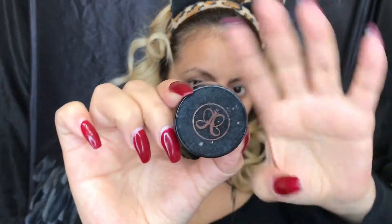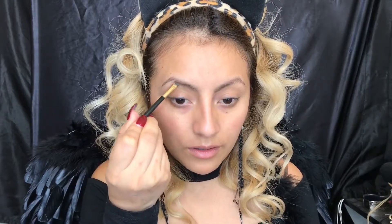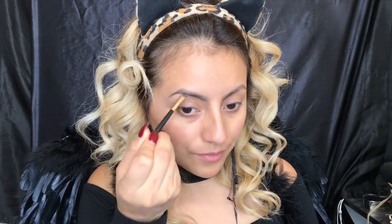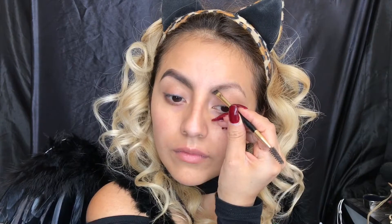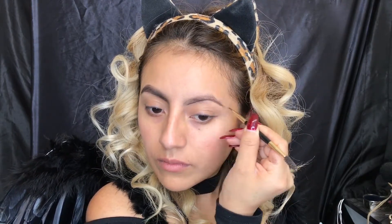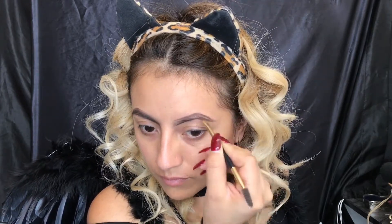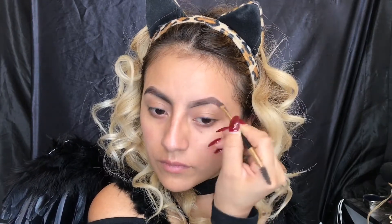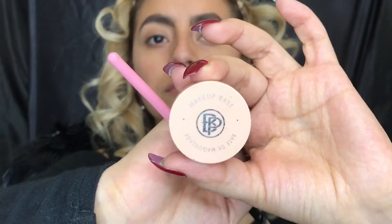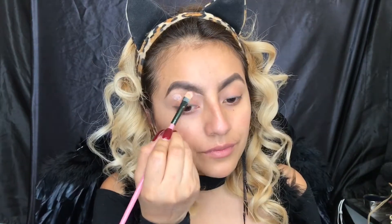First we're gonna be doing our eyebrows. I'm gonna be using the Anastasia Beverly Hills brown pomade in shade dark brown. Now I'm gonna be using Bella Beer makeup base as concealer under my eyebrows to make it look more clean and defined.